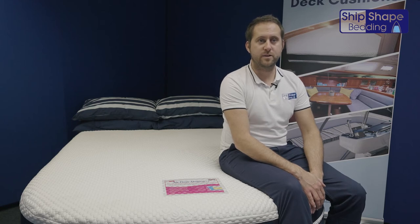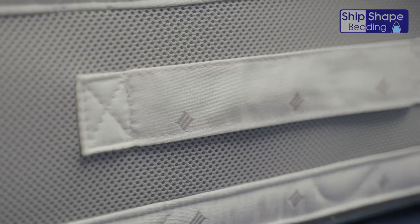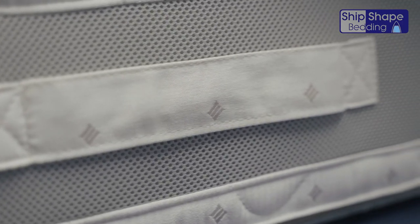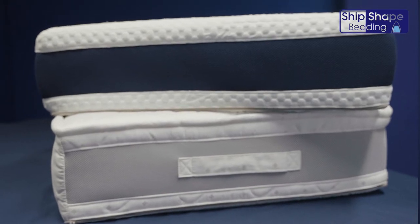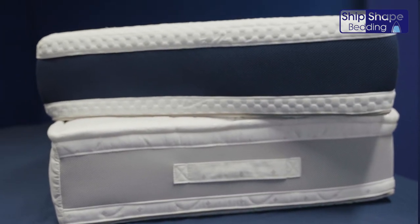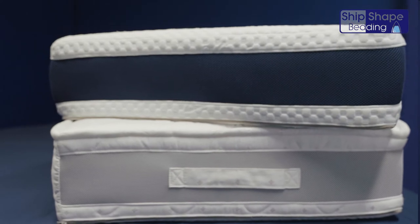Our Airflow Marine Plus mattresses are the flagship of Bespoke Marine Comfort Onboard. We have two models: the Pocket Sprung Core, which offers ultimate traditional home support to the body's key pressure points — the hips and shoulders — whilst keeping the spine straight for orthopaedic support.